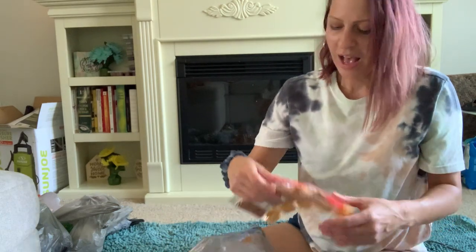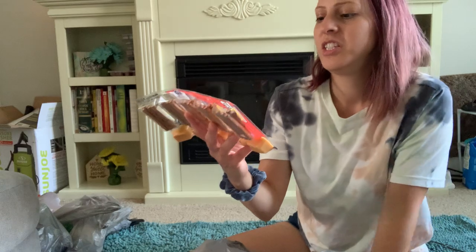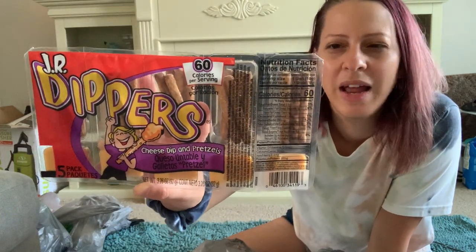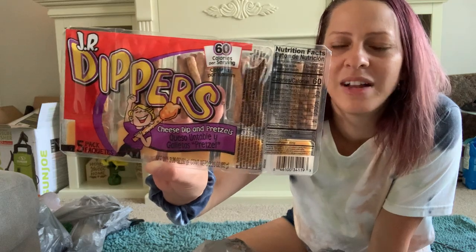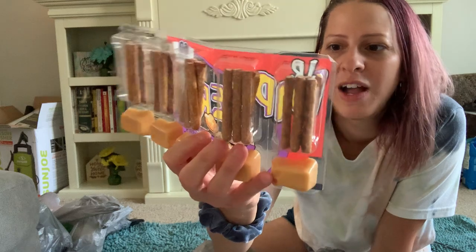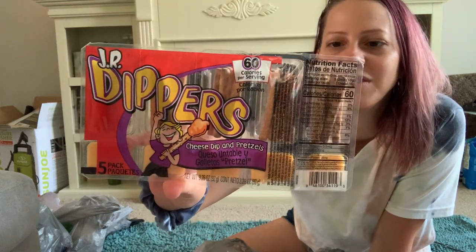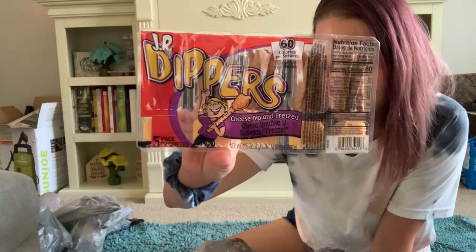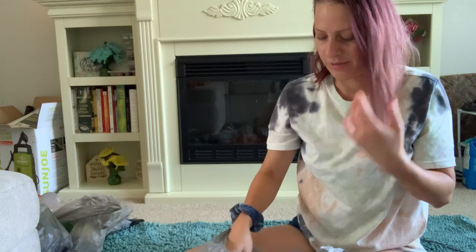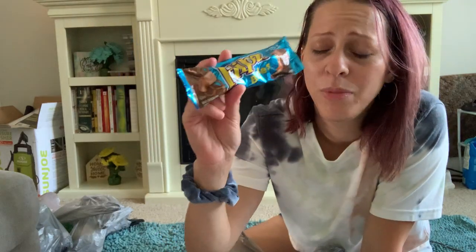I also picked up these Junior Dippers — cheese dip and pretzels. I've never noticed the ones with pretzels before, so I decided to pick them up. There are five in this pack, and I decided to give it a go because I love pretzels with cheese — got that for me and my kiddos.